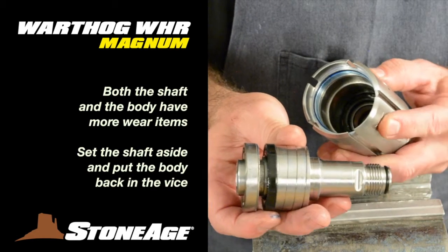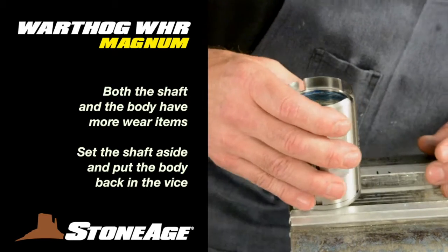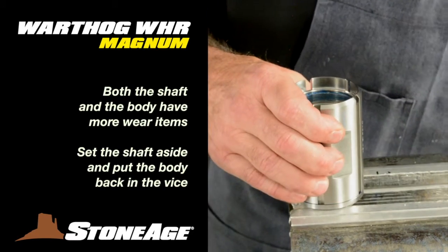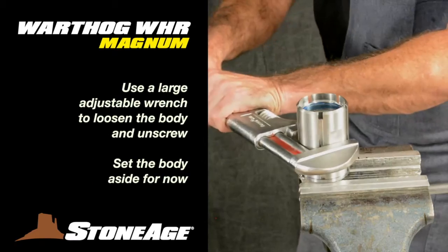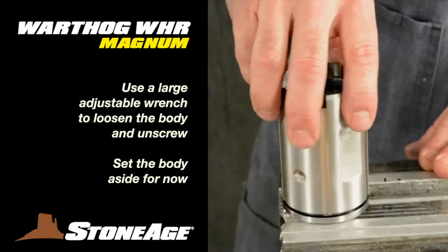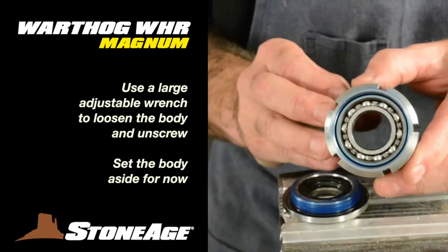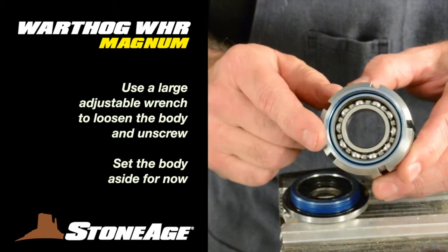Set the shaft assembly aside and turn your attention to the body. Secure the body back in the vise using the wrench flats on the front nut. With a large adjustable wrench, loosen the body as shown and unscrew. Note there are still components inside the body — we'll press those out in a moment.